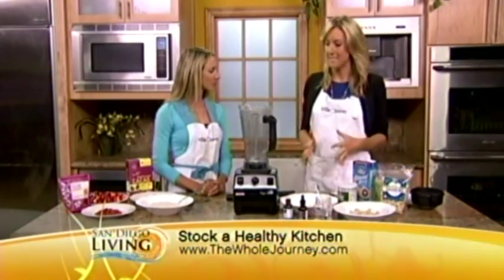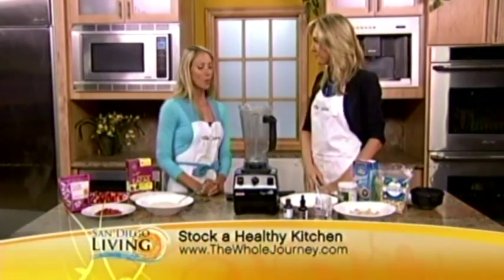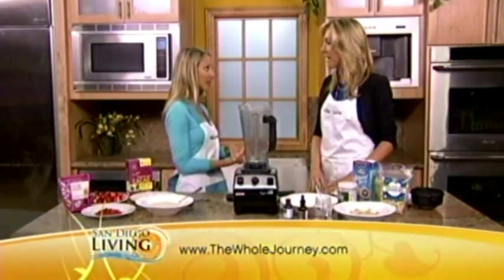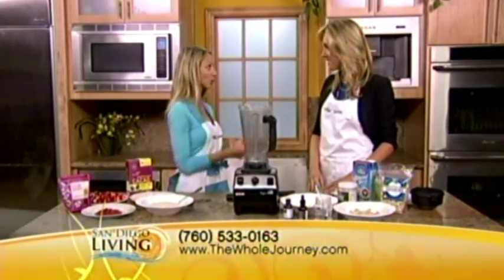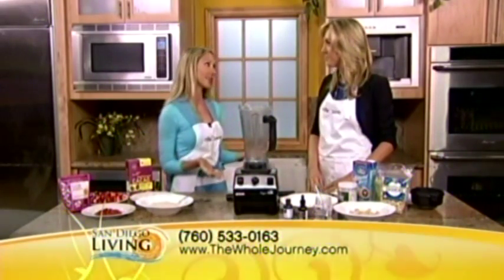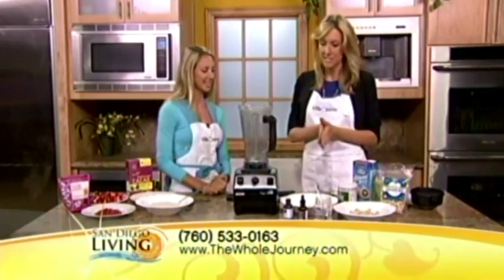Thanks for bringing the apron so we don't get all messy, but tell me what we're making today. We are making the most famous recipe on our website — it's called cashew cake batter pudding. And it tastes just like golden spoon cake batter, but there's no sugar in it and there's no dairy in it. Okay, let's get to cooking.